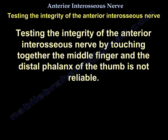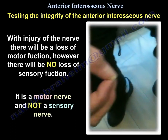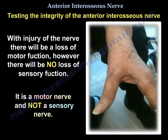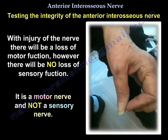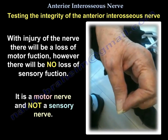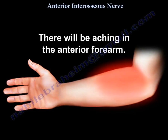Testing the integrity of the anterior interosseous nerve by touching the middle finger and the distal phalanx of the thumb together is not reliable. With injury of the nerve, there will be a loss of motor function but no loss of sensory function — it is a motor nerve, not a sensory nerve. There will also be aching in the anterior forearm.